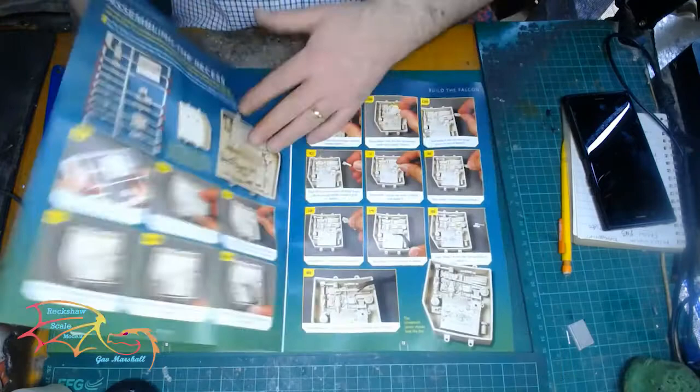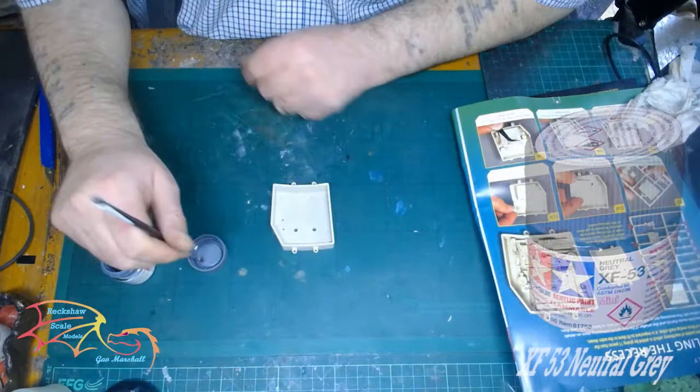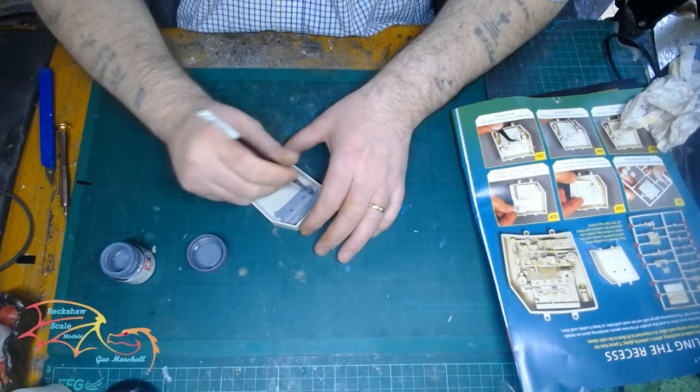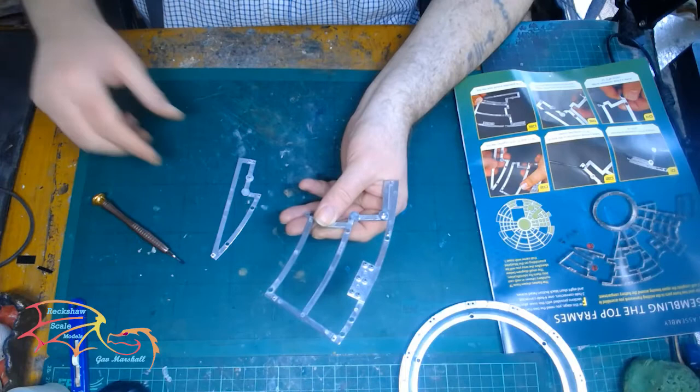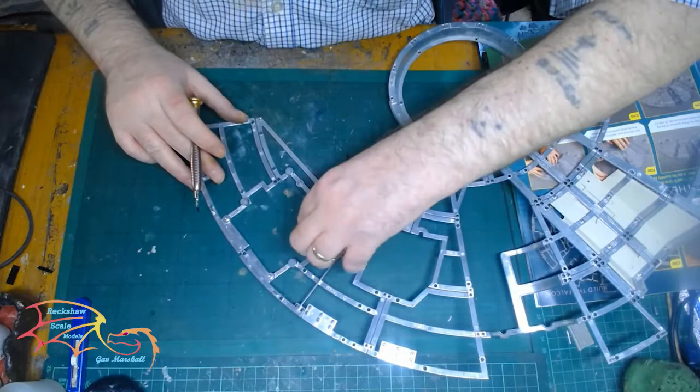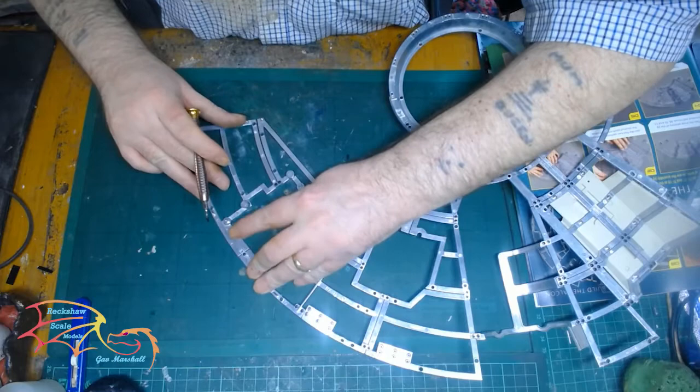Moving on to issue 53. With this issue there's a little bit of framework and some of the interior compartments to be built. I'm using Tamiya's XF-53 neutral grey. Now in the instructions it doesn't tell you to paint this, but this is one of the internal units that goes inside that will be on display, so I thought painting it would be better. While that's drying I'm just going to make up a little bit of framework — I'm doing this slightly out of sequence because of the paint drying, but it gives me time to build other parts of the model.